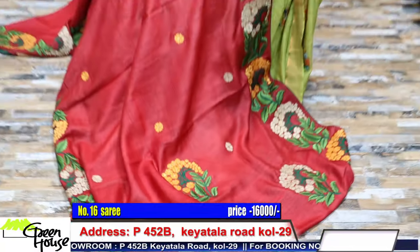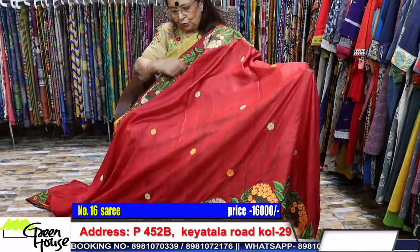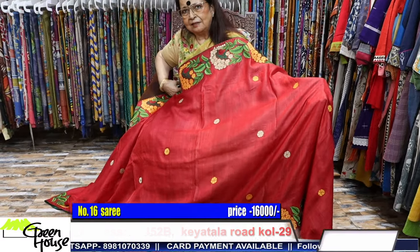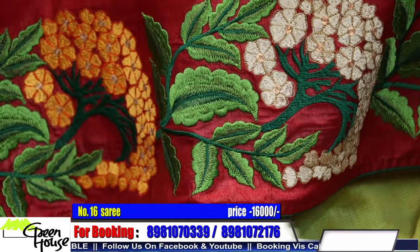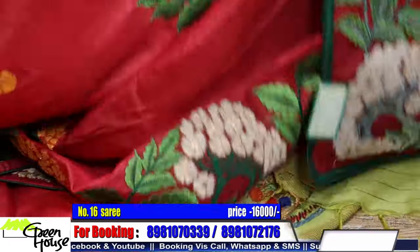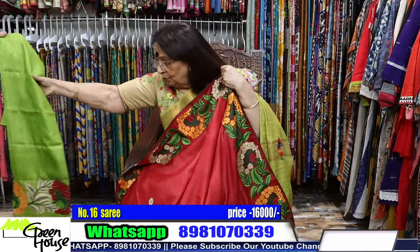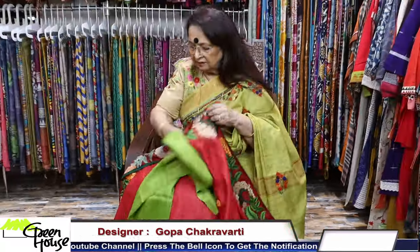This is the Thoka Pool design - we have named it Thoka Pool, thoka pooler kaaj. I name all my sarees like this so you can identify the designs. This is the saree with a running blouse piece of red color - amazing red. This is the achal. This is costing 16,000 on a very good quality gachi tassar. All hand machine work, it's laborious work. Look at the blouse piece - it's styled like this.